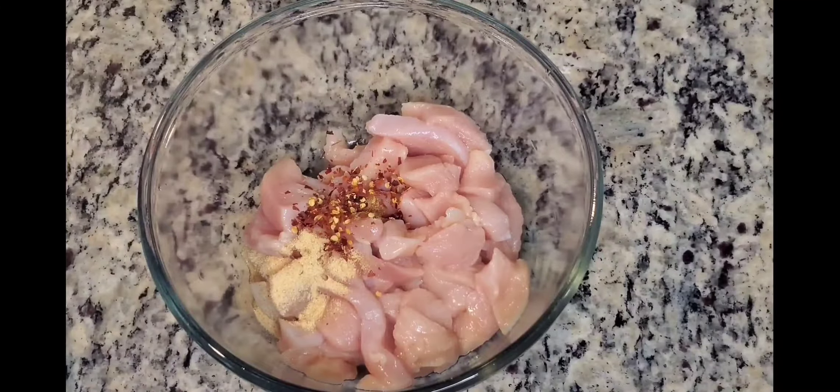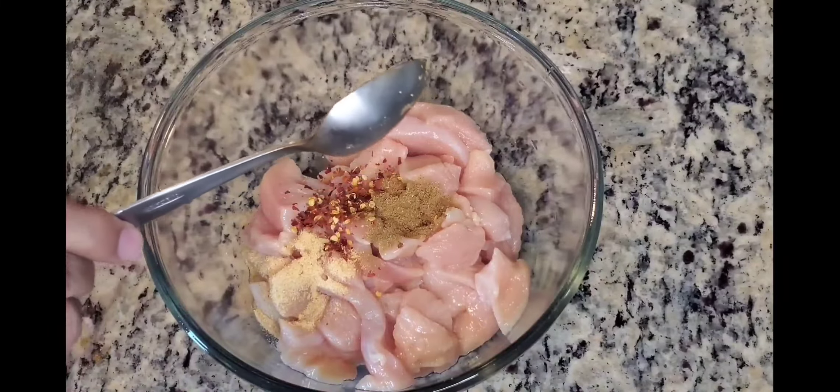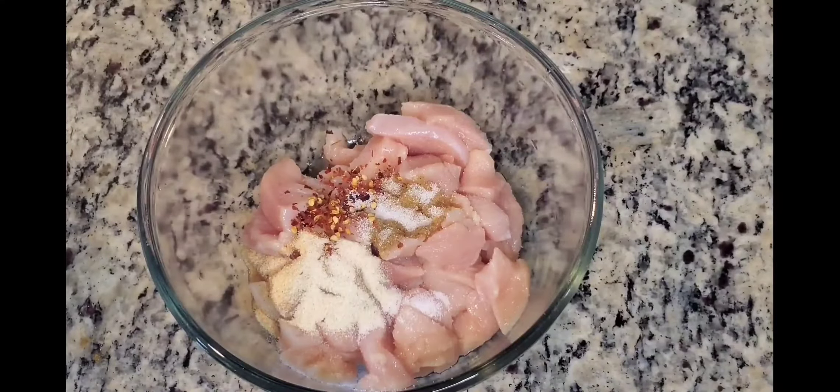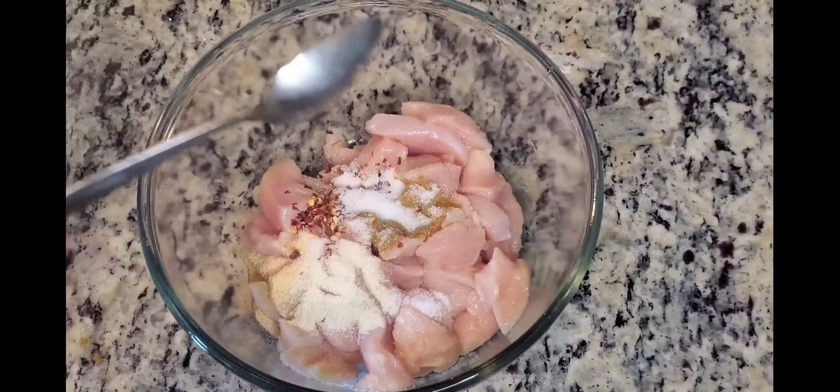1.5 pound of chicken boneless. 1 teaspoon garlic powder, 1 teaspoon cumin powder, 1 teaspoon onion powder, 1 teaspoon salt. Add all the ingredients and mix them, then marinate for 1 hour.